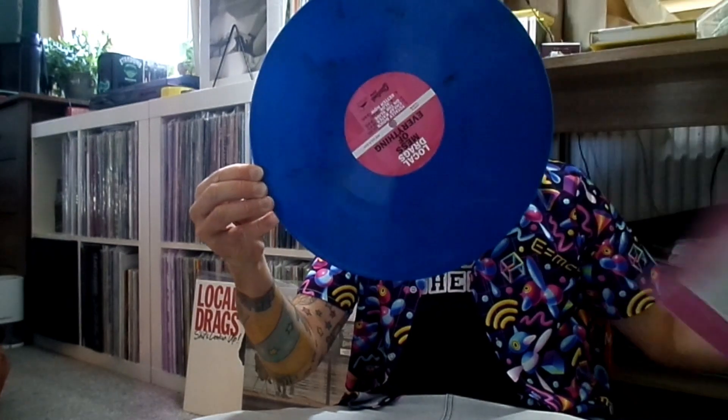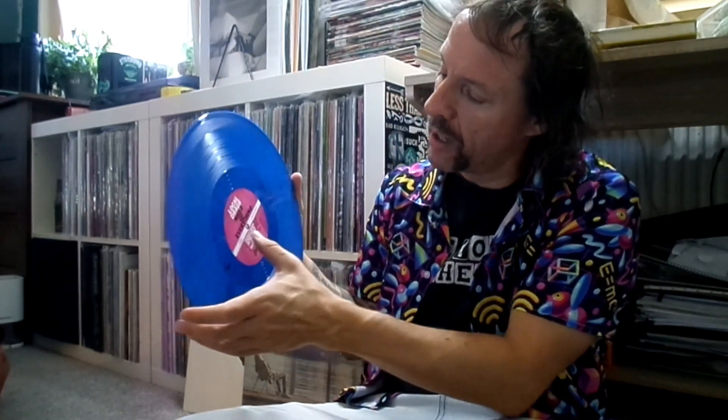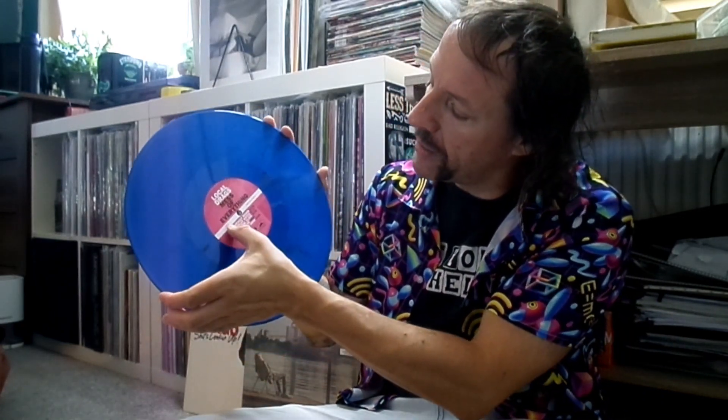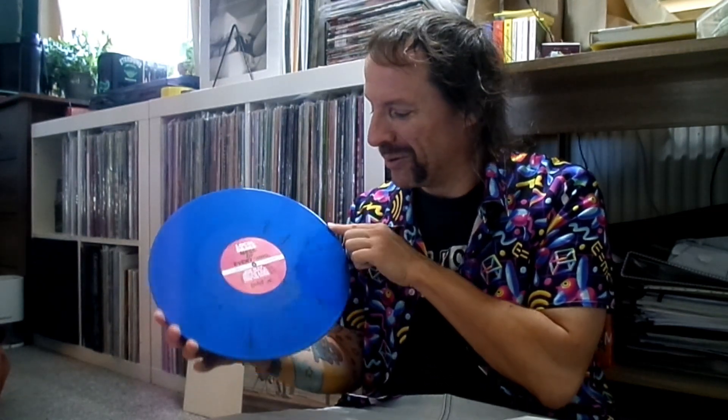Inside we have the transparent blue with black smoke vinyl — as transparent as it goes. I could only wish my windows were this transparent. We have Local Drags' 'Mess of Everything' with the track listing, the lengths of the songs, and the information about how to play the record: 33 RPM. It's a nice looking record — actually beautiful. I do like blue records and this one is above the ordinary with its smoky patches.